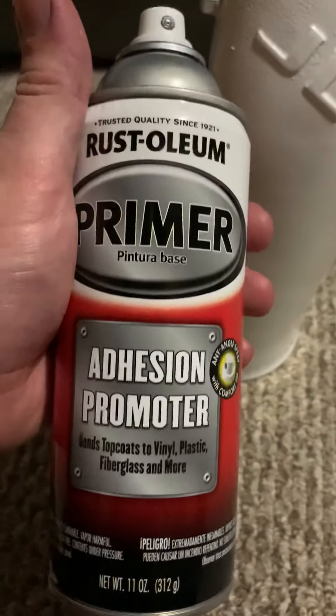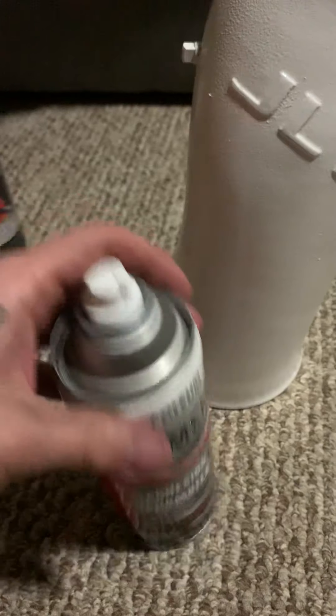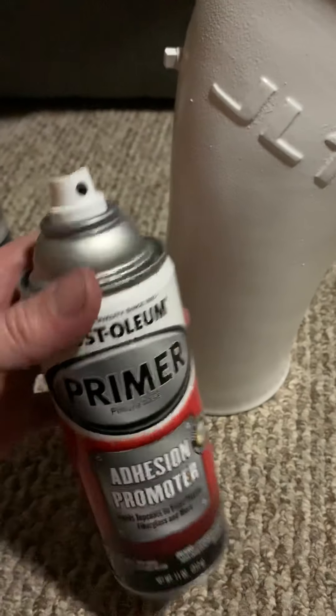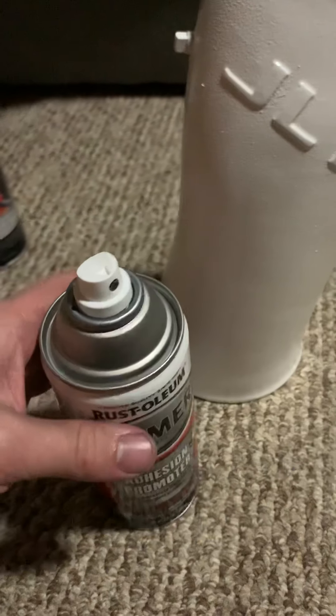I used this adhesion promoter — I did two coats within 10 minutes of each other. I let it tack up, and it was a pretty hot day, about 75 degrees with the sun out. So I did about seven to eight minutes between each coat.